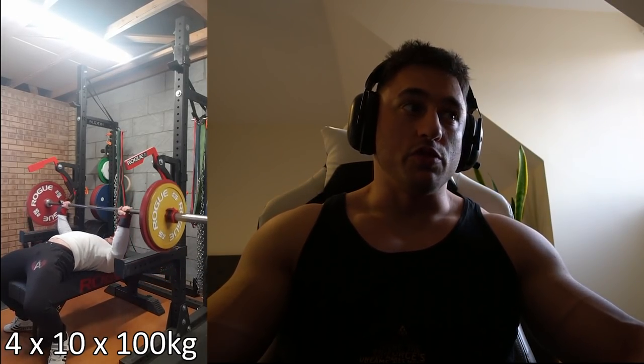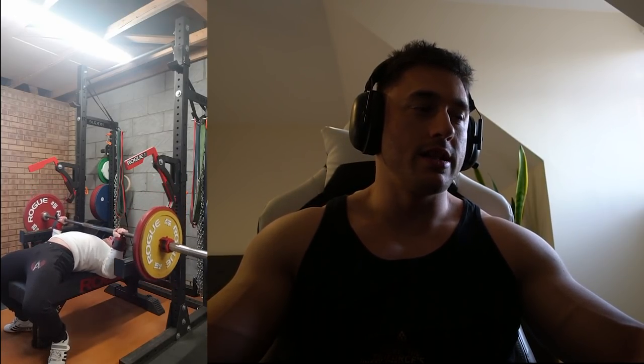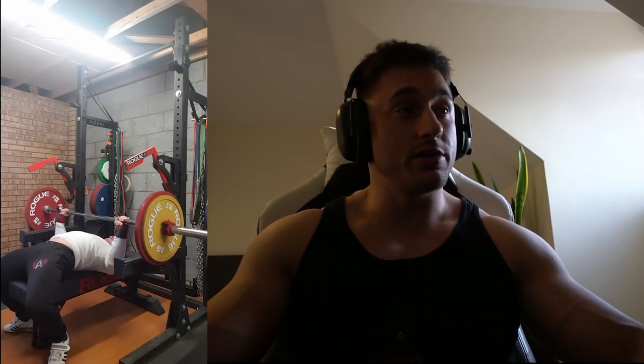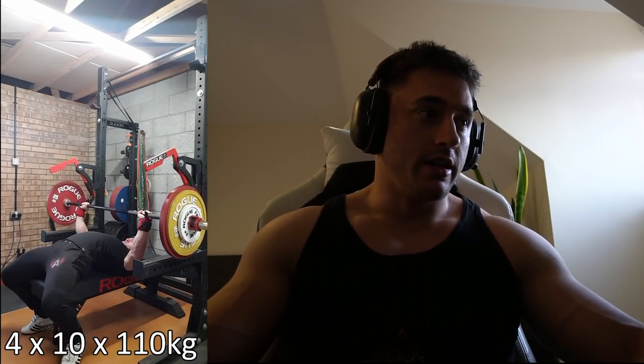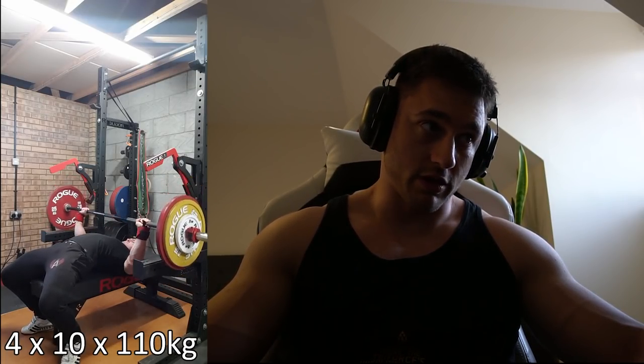Onto bench. Week one: nice and easy, four sets of 10 at 100. These moved super fast, as you can see. I always used to think 100 for 10 is a big number, a big weight, but now it's pretty easy, which is good. Next week I upped it by 10 kilos. Pretty boring watching these longer sets, but I'll leave it running.